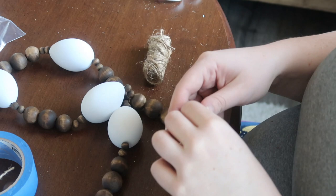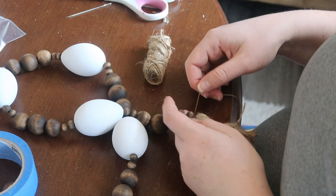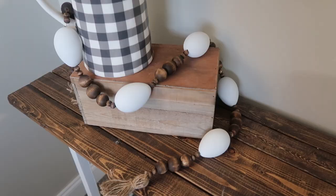Once the tassel was created, I strung the piece of embroidery thread through the top end of the tassel and did about four knots to make sure it was secure. And here's the finished product.